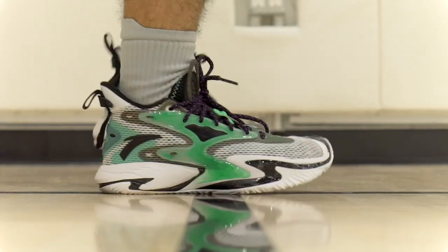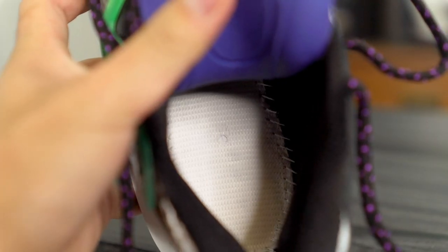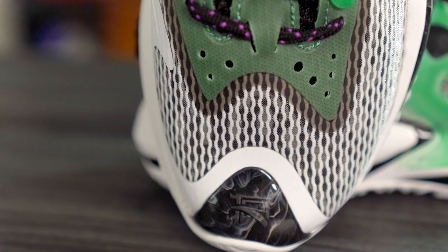Step-in comfort is very nice. The insole is quite thick which adds to it, and although it looks like a stiff strobel board, when you actually feel it there's a good amount of give — unlike Adidas strobel boards which are usually as hard as a table. Step-in comfort is very comfortable. The foam didn't really bottom out too much; it's still soft and comfortable even after use.